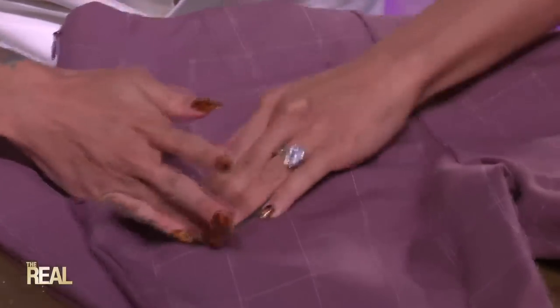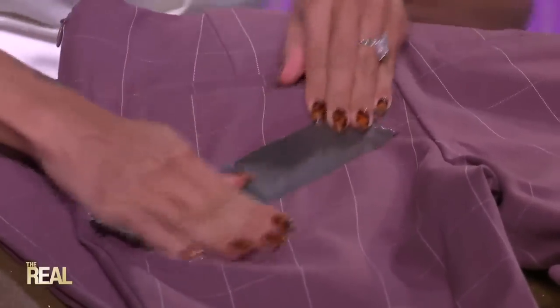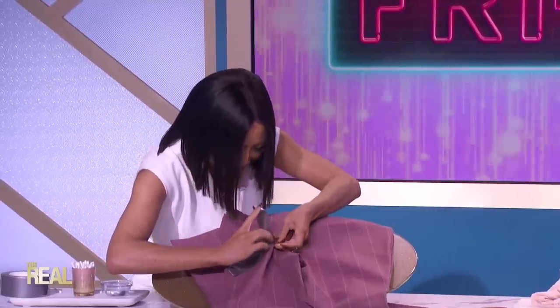OK, here we go. It's like waxing! Take it off. Yeah, there you go — wax that shirt. Oh, those pants. Wait, wait, wait.